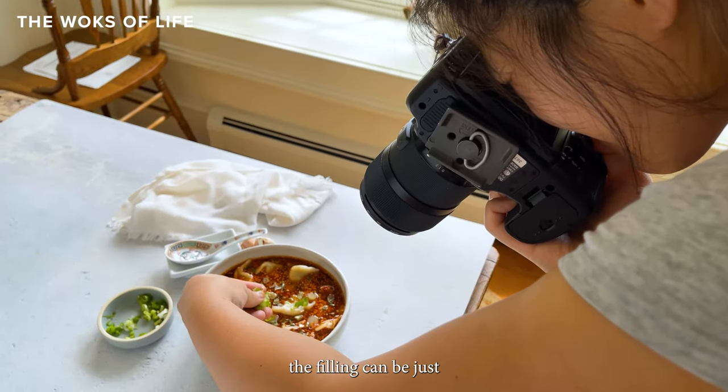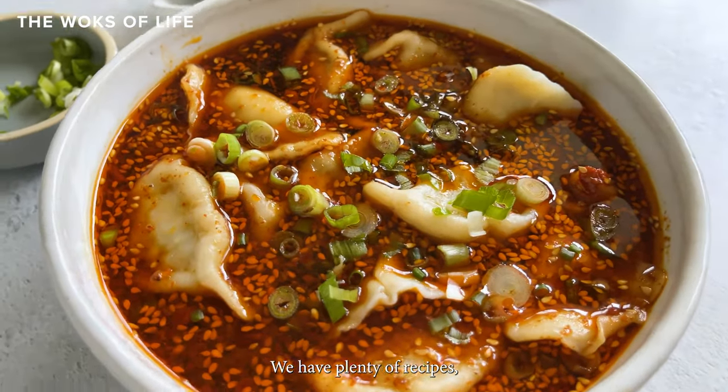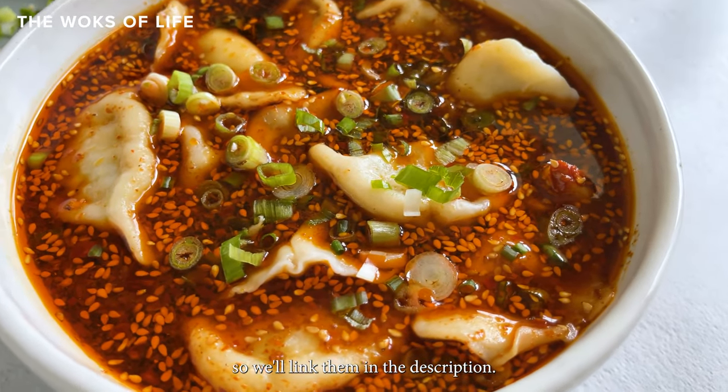As for what dumpling you use, the filling can be just about anything you like. We have plenty of recipes, so we'll link them in the description.